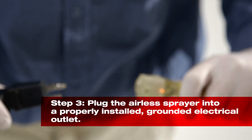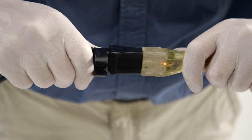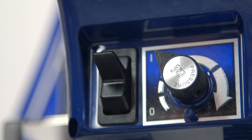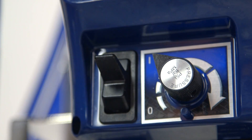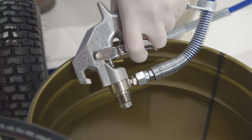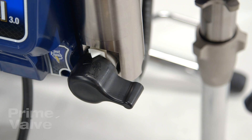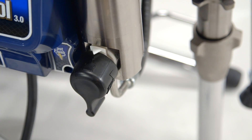Now you're ready to plug in the sprayer. Only use a properly grounded receptacle. If you're using an extension cord, it must have the ground prong intact. Ensure the sprayer is properly grounded prior to usage. To relieve any pressure in the system, turn the pressure control knob all the way counterclockwise, then turn off the power switch. Point the spray gun into a metal pail and pull the trigger to release pressure. Once relieved, place the prime tube in the empty bucket and turn the prime valve to the vertical open position. This will ensure the airless spray pump is depressurized.